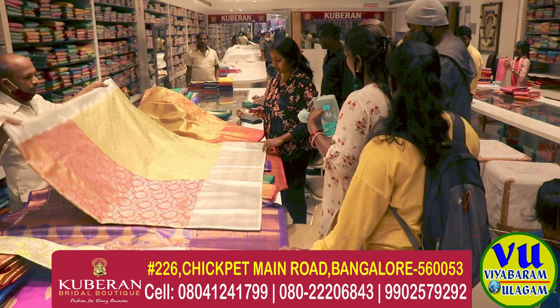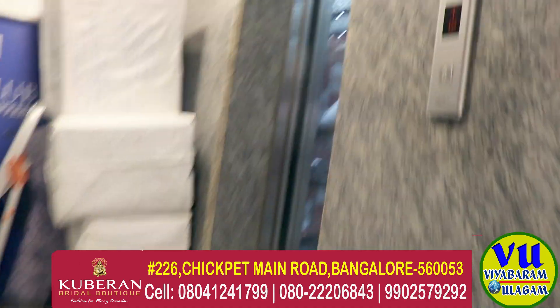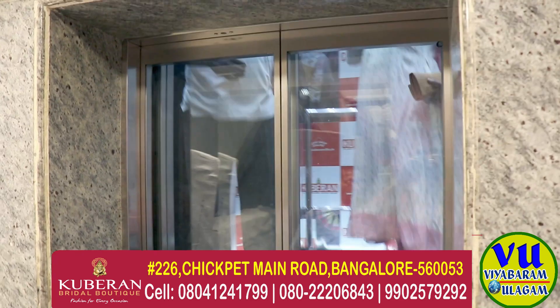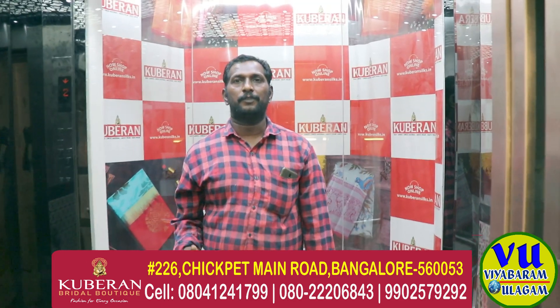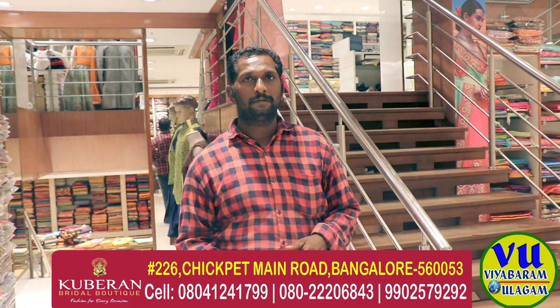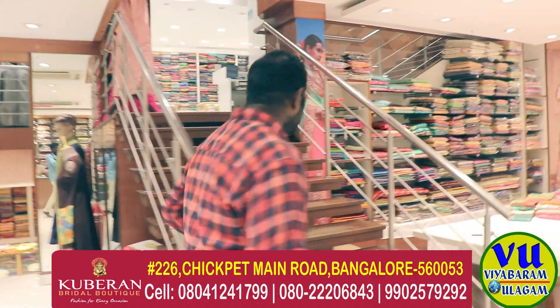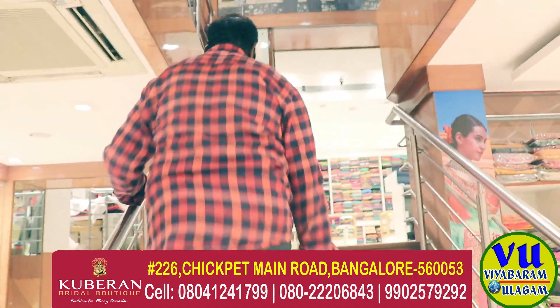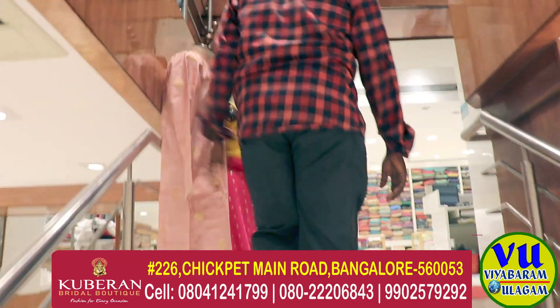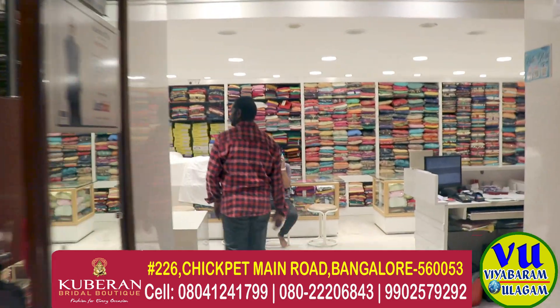There is a collection here. There is party wear and wedding wear. Now we have to go to the second floor to see what is there. We'll see — on the second floor we have ready-made collections to go through this week.